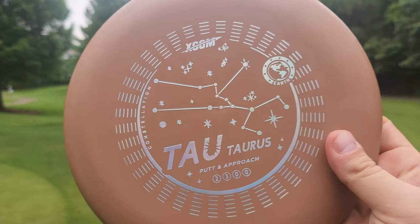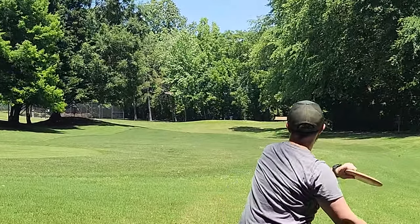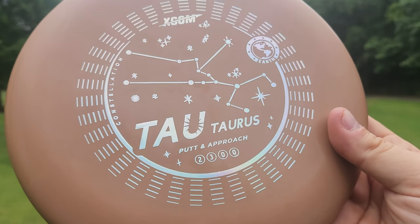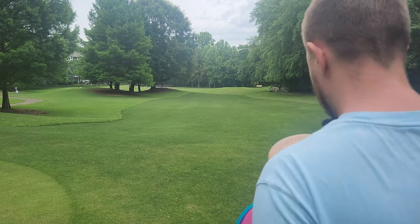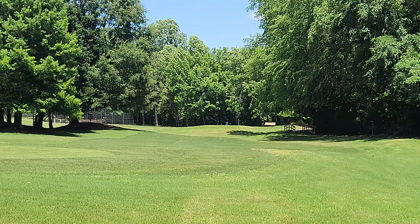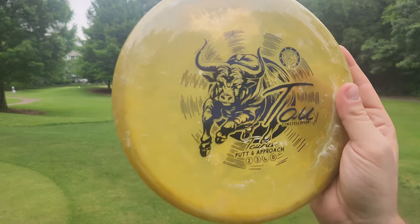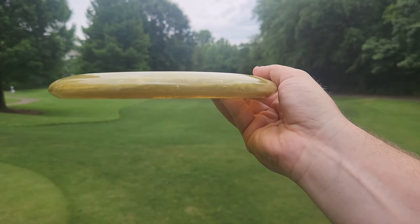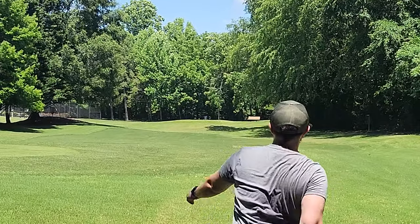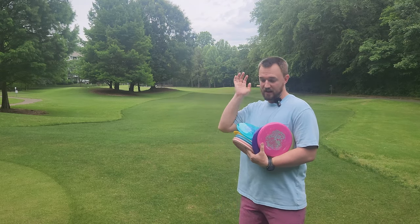They're all astrology-themed discs. We've got the TAU Taurus, which is very, very close to a P2 style putting putter slash throwing putter, coming in at a 2-3-0-0. They sent us two TAU Tauruses in the Earth plastic. We also have one other Taurus that is absolutely insane — it's the Swirly Boy. It's very similar to a P2. This is a mold I'm pretty excited about; they did well with this one. This is a pro-level putting and throwing putter that I feel like a lot of people would like.